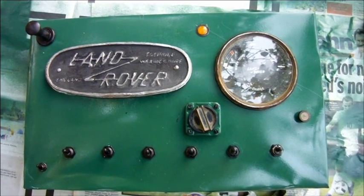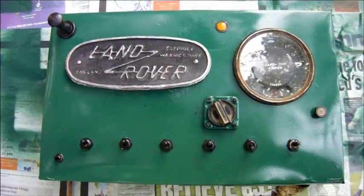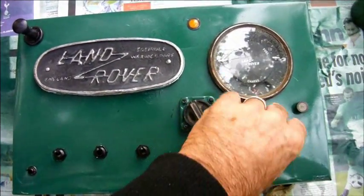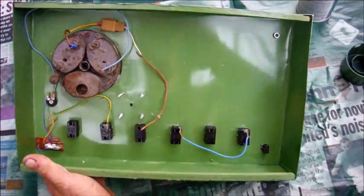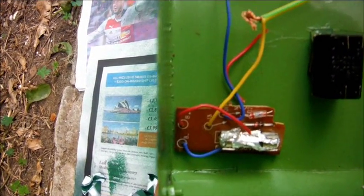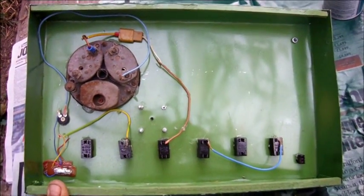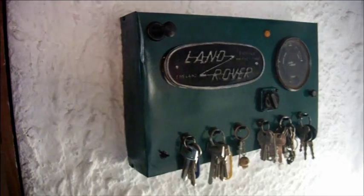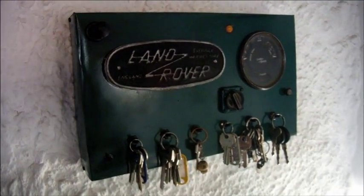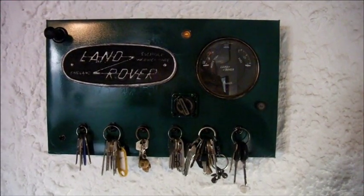I'm going to glue the badge on with two-part epoxy because I don't trust hot glue over time. And there it is with the badge stuck on. This is how it looks from behind. I put in a fuse wrapped in tin foil to celebrate Land Rover's heritage, and some nonsense wiring. And there it is on the wall.